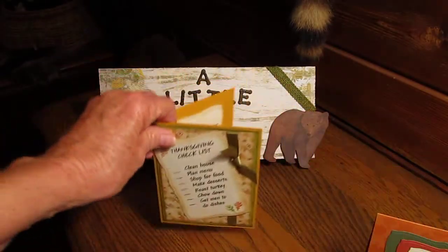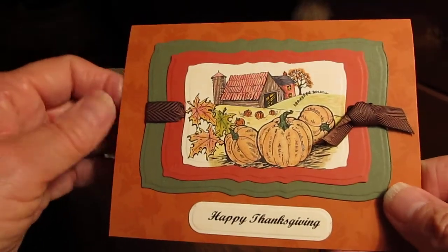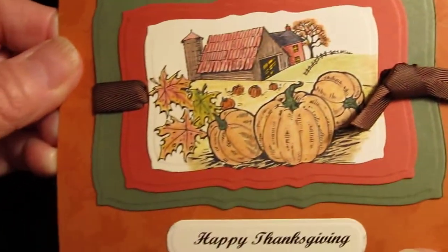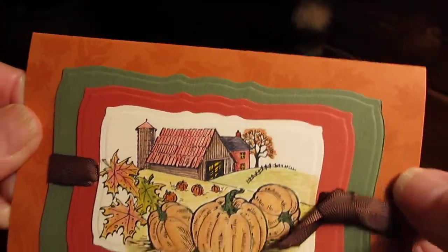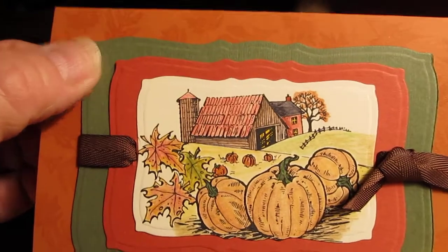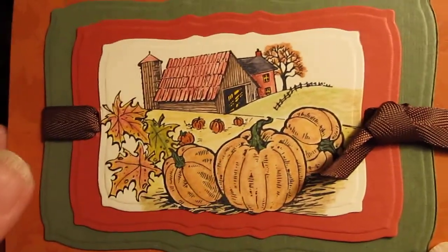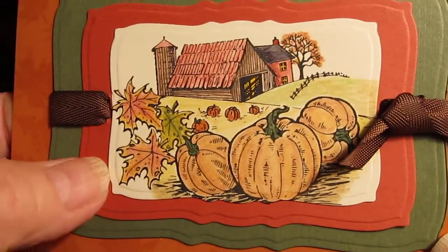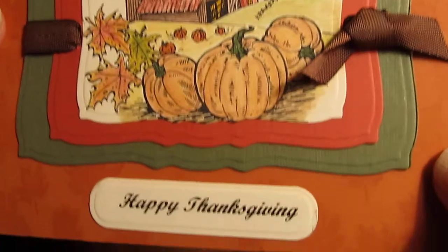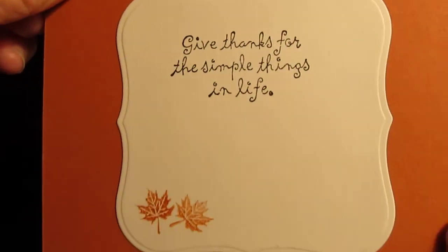Okay, that's that one. And this one — I used the same Spellbinders die, the curved rectangles. I stamped the back of this paper with Versamark, and then I used the rectangles in three different colors. Can you see that? And then I used my markers for the coloring. And then I just put the ribbon through the back there, cut a little hole, tied it around there. And then the Happy Thanksgiving and this sentiment. And that's that.